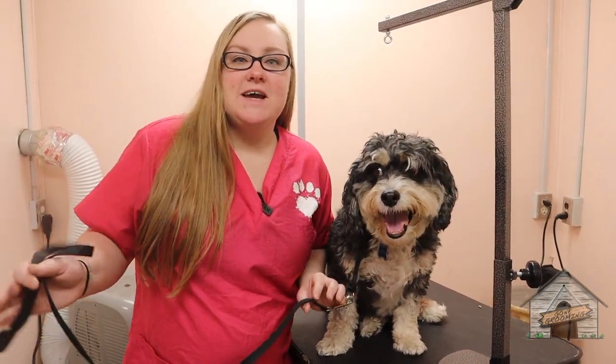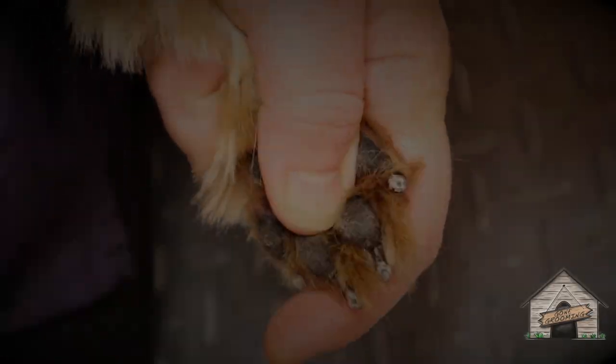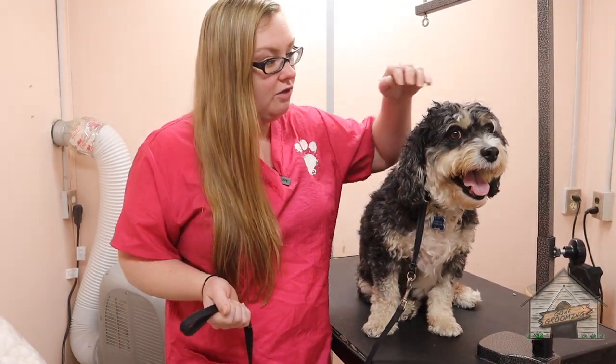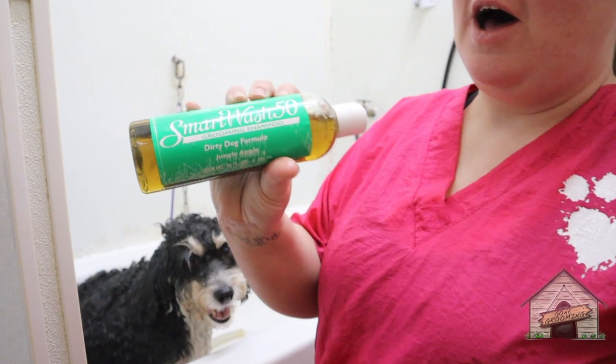Hey guys, it's Cassie from Gone Grooming and today we're going to be grooming a Havapoo. This here is S'more and he is a Havapoo. Keep in mind that Havapoos can have different fur colors, different textures, and all of them look different from one another. So we're going to give him a bath, a blow dry, and a nice little haircut.